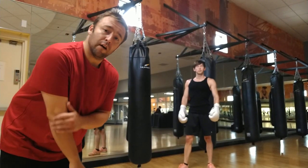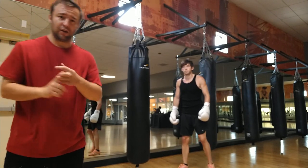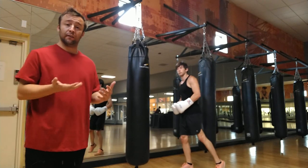Hey guys, this is video 4 of Fouts Boxing Heavy Bag System. We're looking to cross the line, transition our weight, and change positions. This is going to give us a baseline for learning to fight and learning to move around in front of our opponents.